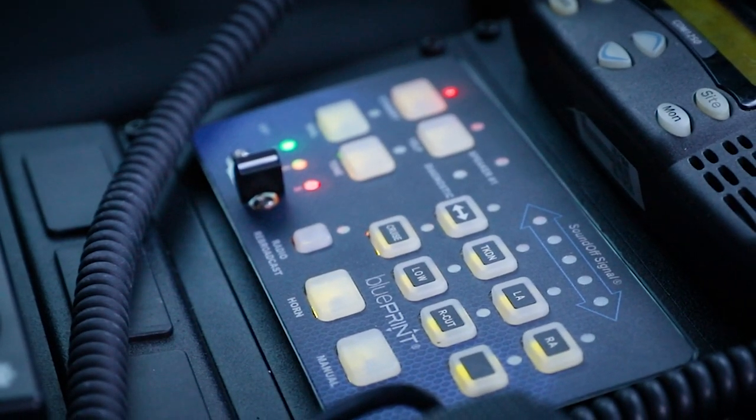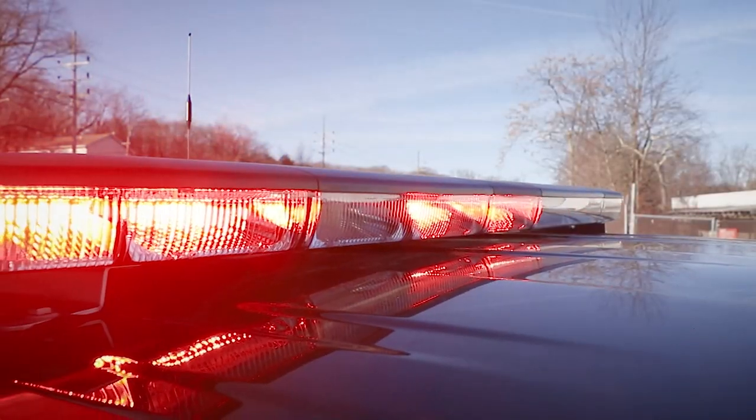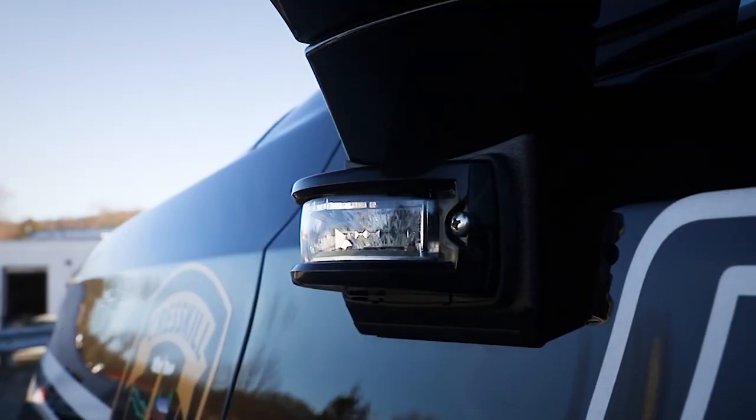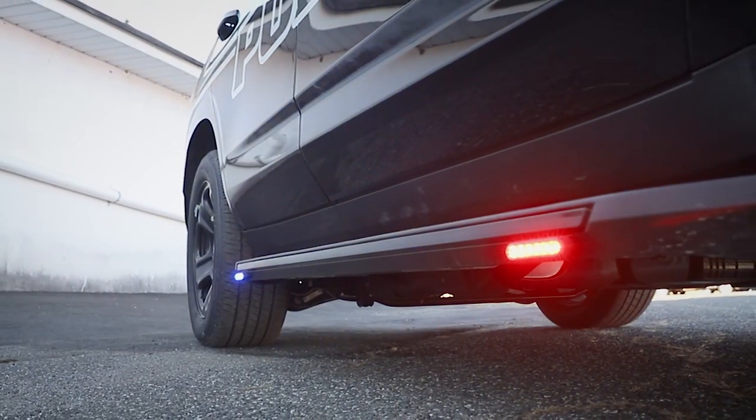As always, equipped with Blueprint 500. We also have the sync module installed. Enforce tricolor exterior light bar, dual color intersector on the mirror, M-Powers on the running boards in tricolor.